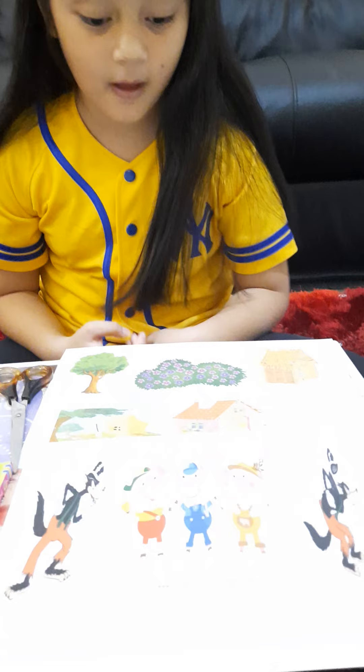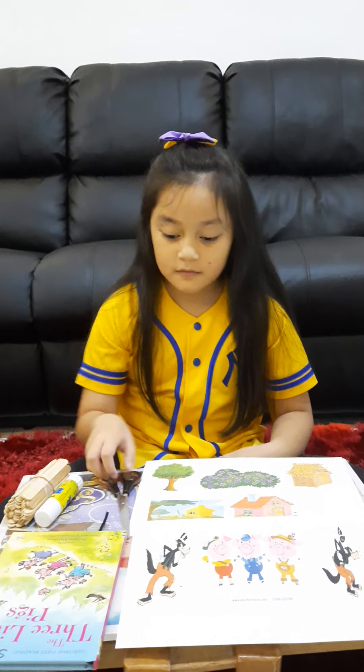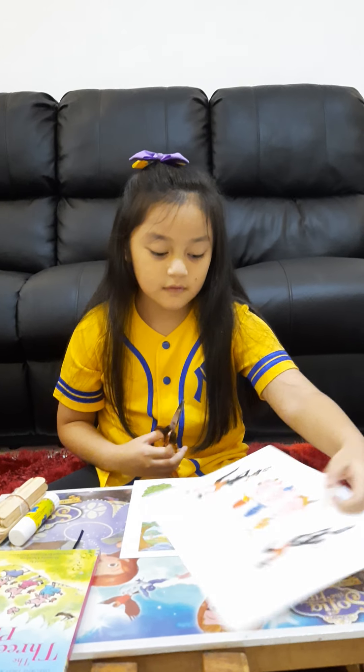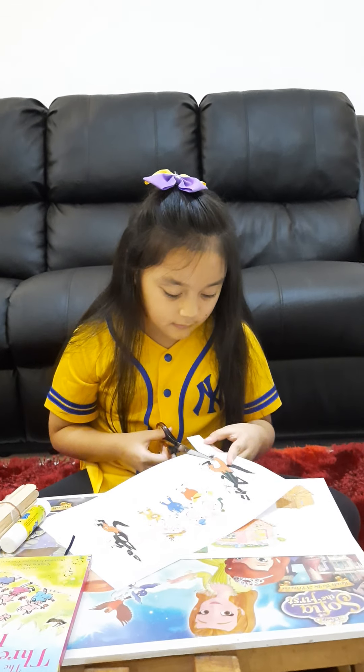So what I'm going to do today is I'm going to be making like a puppet show. So first you take out your scissors and then you start cutting whichever you want. So first I'm going to be cutting out this.